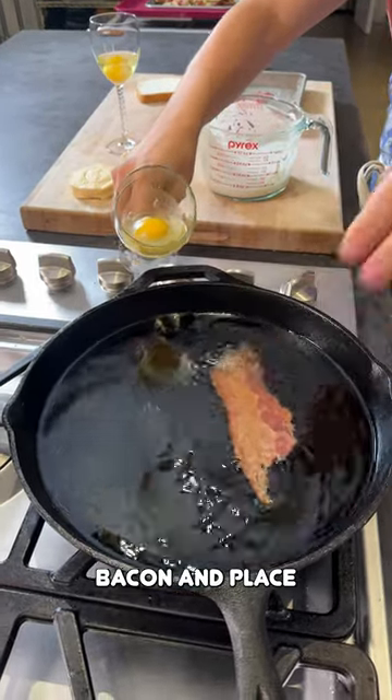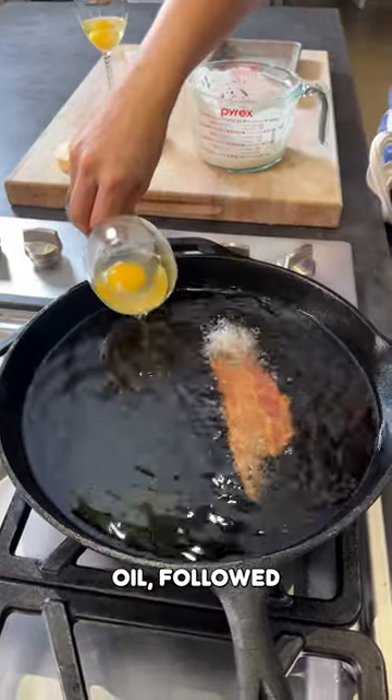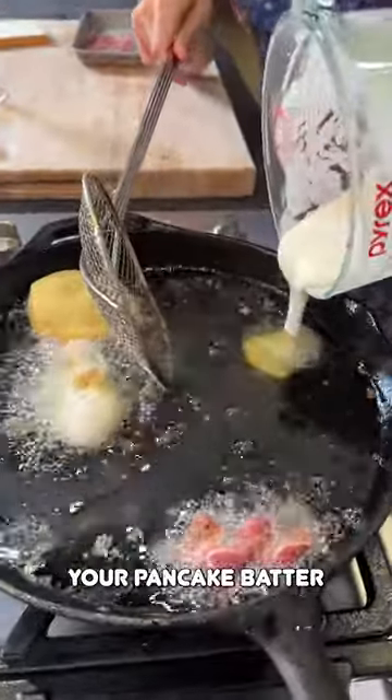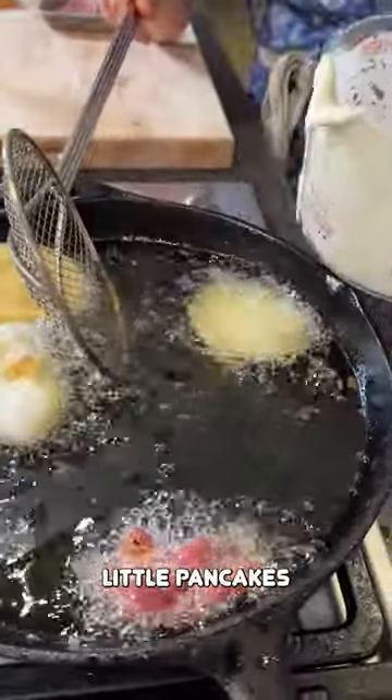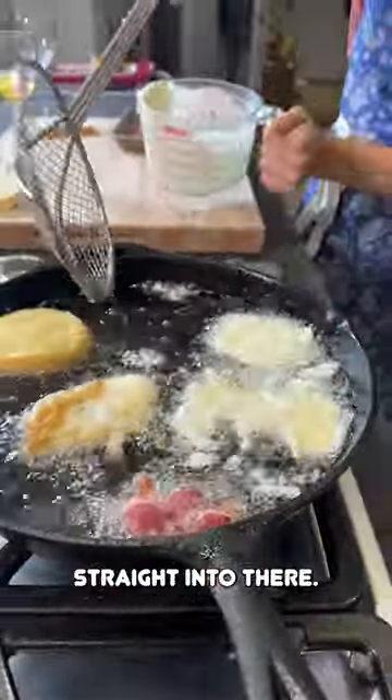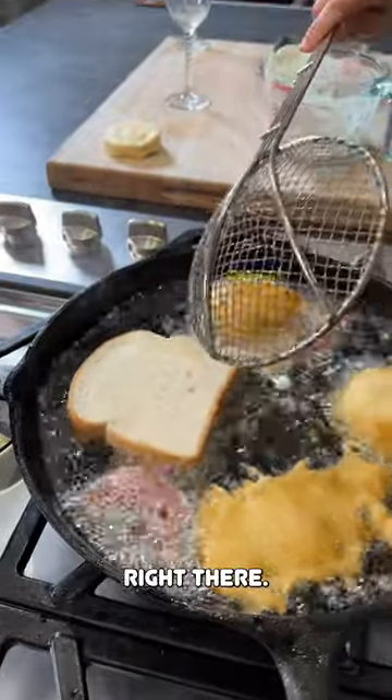Take your bacon and place it into your oil, followed by your egg. Just pour your pancake batter right into the oil. You're going to make little pancakes just like that. I'm going to do two — the perfect amount — straight into the skillet. My toast right there.